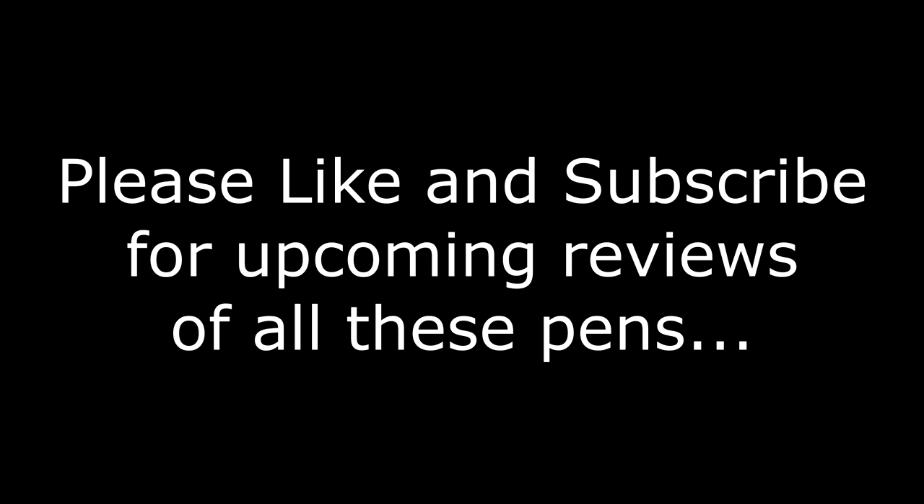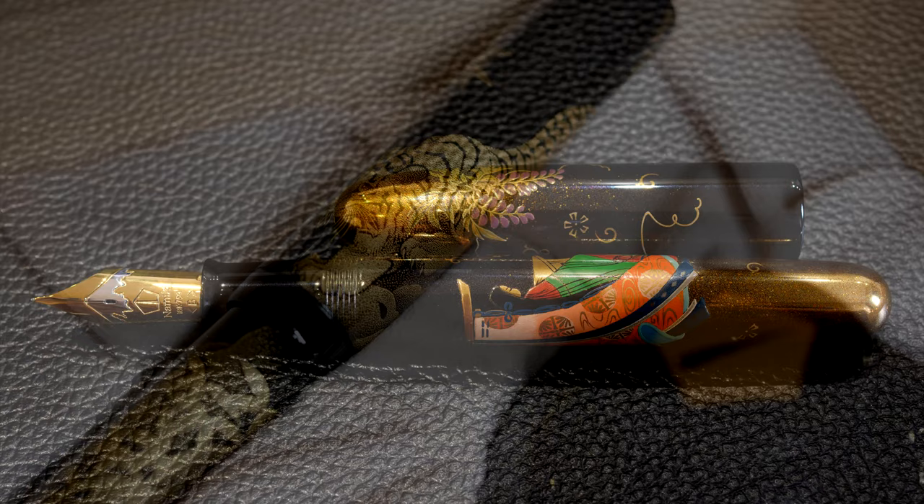So that was a very quick whirlwind tour of which are my favourites. The good news is that all of these pens and many more are going to be reviewed in detail on this channel in the coming weeks and months. Please like and subscribe if you want more of this. Thank you very much and take care till next time.